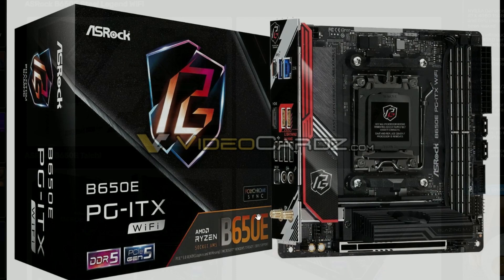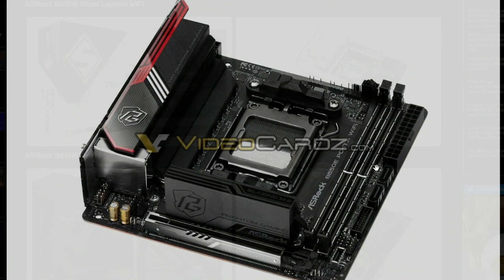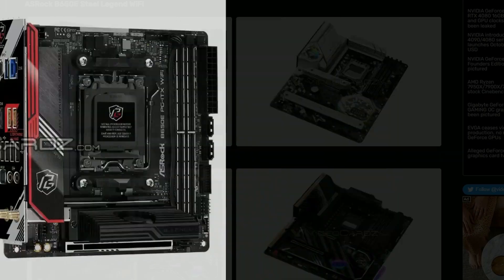Next up we have the PG ITX Wi-Fi — again from ASRock. It's more of a budget-friendly one, hopefully, because looking at the pricing it's kind of crazy. X670 pricing has been crazy, so I'm guessing B650 will be less expensive. This is the ITX board, which is the smallest board, and good for ITX builders. PG ITX — it's right there in the name.